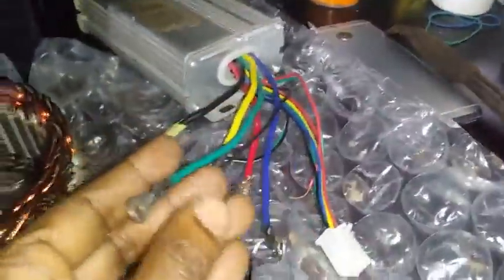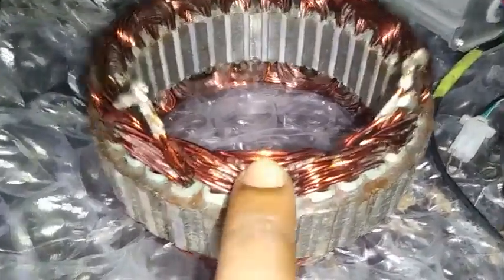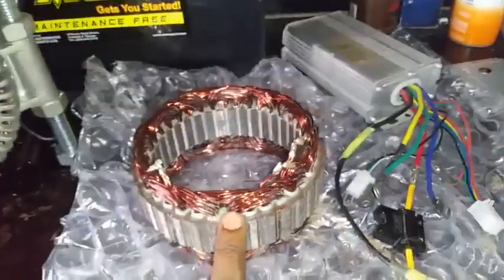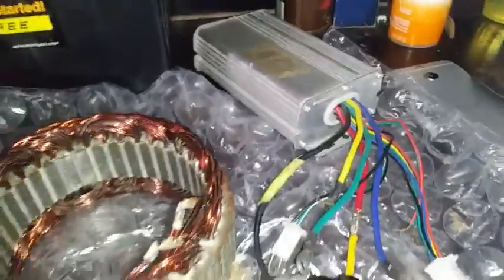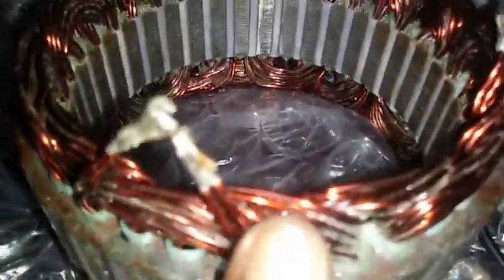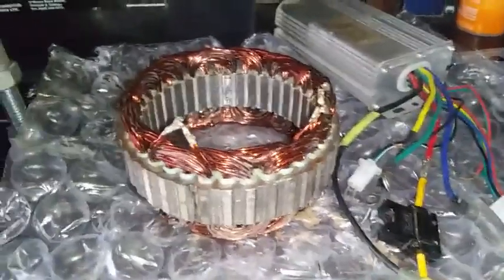What we need to do now is solder these three wires together and connect each end to our controller field wire, then try this in the motor to see if we can get more power and more torque. We also need to look at the wire gauge — the size of the wire — as it may mean the controller will require a higher wattage. Instead of a 500-watt controller, we might need a 1500 or 2000-watt controller to drive these wires, because we may need more voltage. This is all for testing, and we'll find out in the final run.